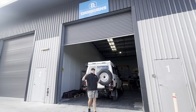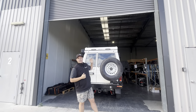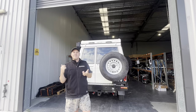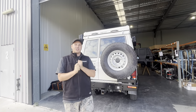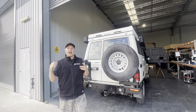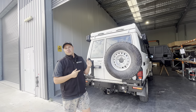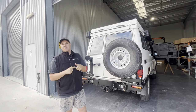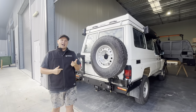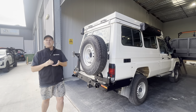Alright guys, we are back. Today we're going to discuss our rear bar and the benefits of a rear bar in general. Yesterday I put up a story and got a bunch of questions regarding the rear bar, so I thought I'd do a bit of a walk-through discussing the benefits of our rear bar and just how convenient and handy a rear bar on the back of your vehicle can be.